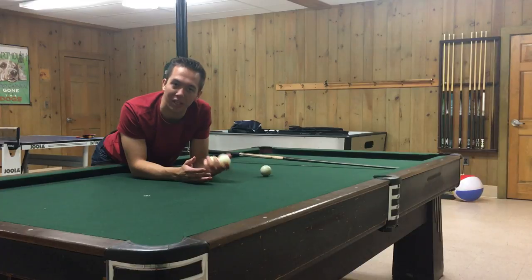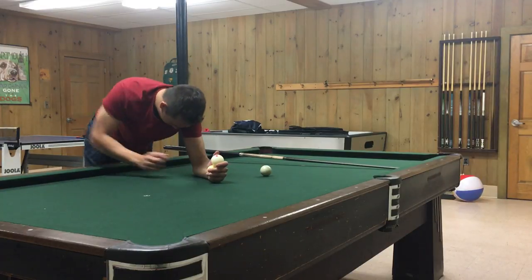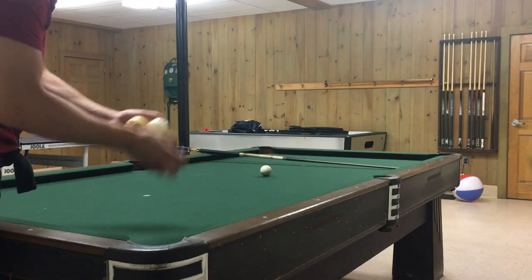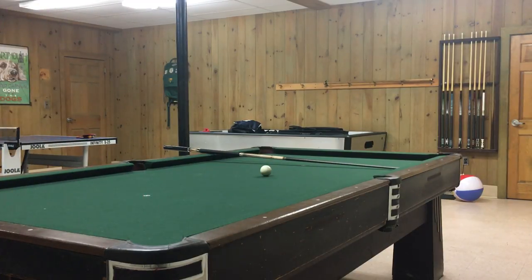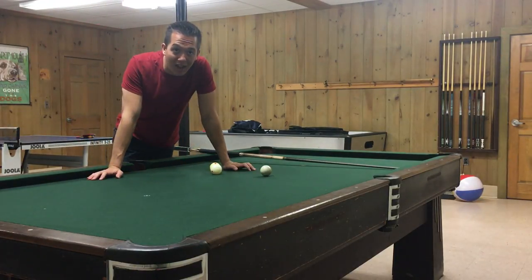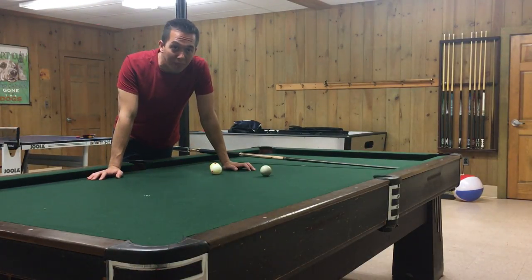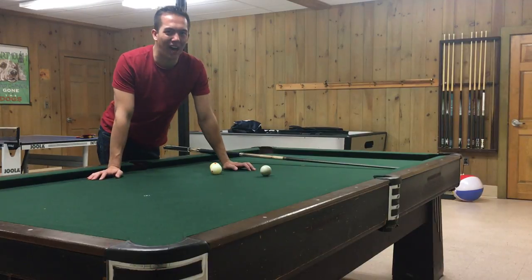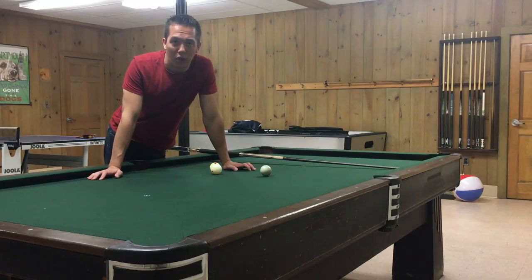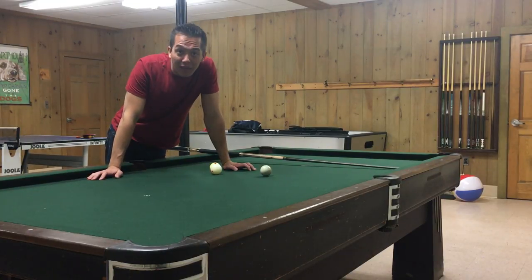These standard cue balls are supposed to be the exact same weight as the object balls. The red dot cue ball by Aramith is actually heavier, which means you're going to have a really hard time moving it around the table. Getting topspin, backspin — all of that is going to be harder because the ball is going to want to stop. I don't really recommend it — I can't necessarily think of a reason why that would be good to practice with, but they have it out there.